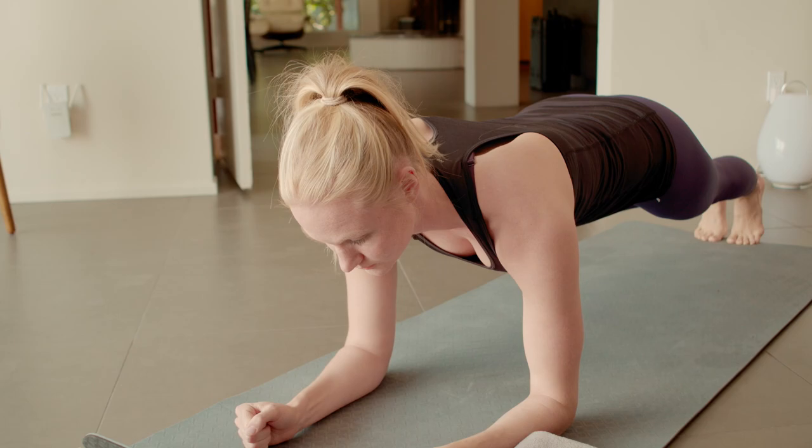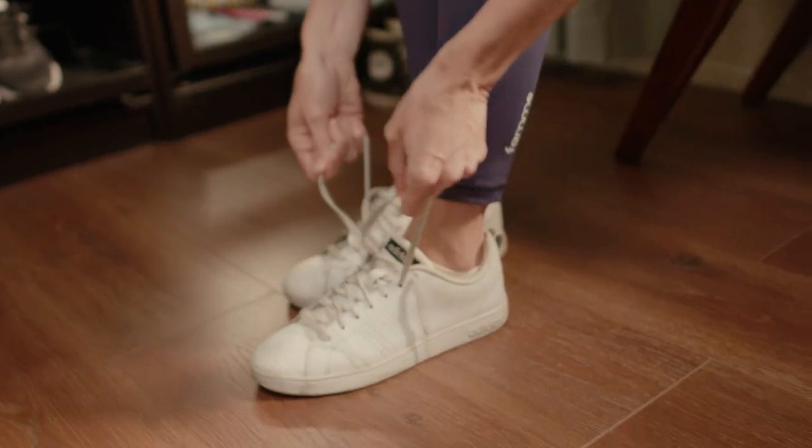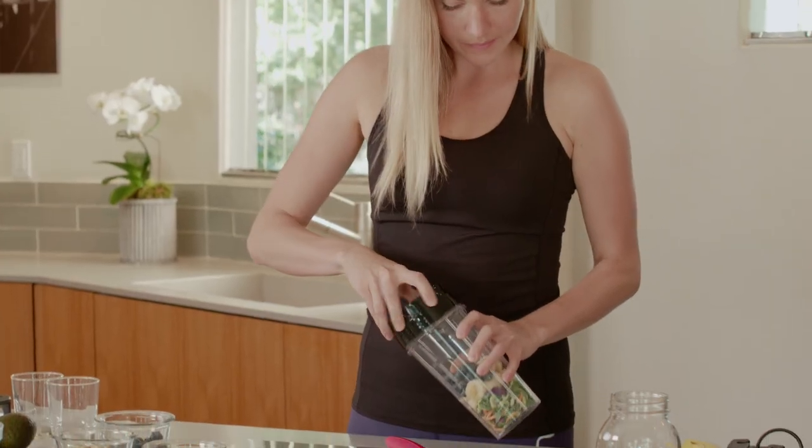Starting a fitness journey is a commitment. It takes discipline, perseverance, and above all else, preparation.